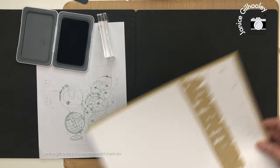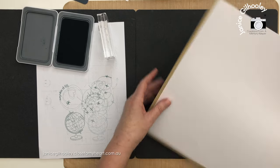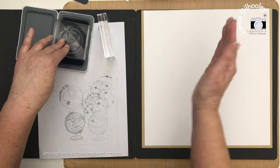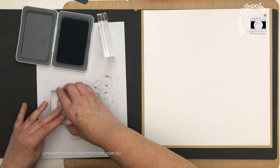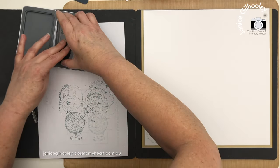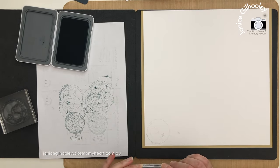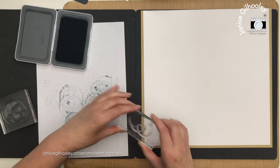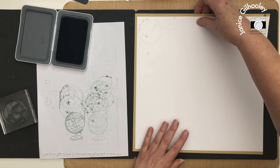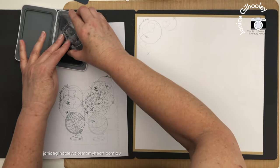I'm going to bring in the left page and do some of that stamping up in this corner, because this is where an airplane is going to go. I think it'll look rather good with some of these images here, and it will bring the design from the right page over to the left page. I just need a couple of these. I think that might be all I need for that corner, and I think I'm going to do some down in this area here as well, because that's where the travel tag is going to go.